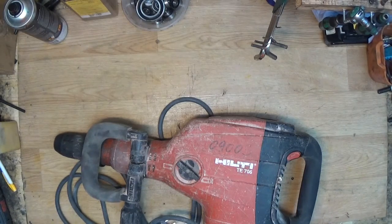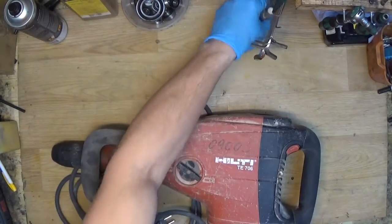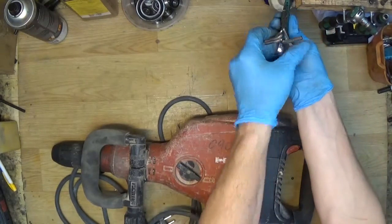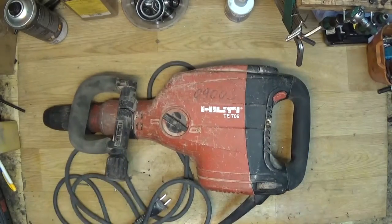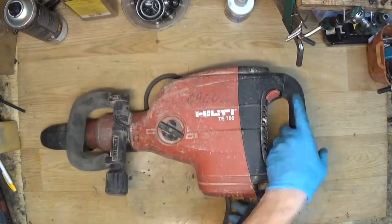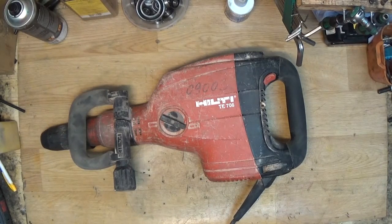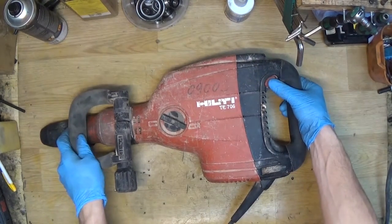Hi everyone, this is our first video with my new camera, so I'm very happy about that. I will check about the quality of this video. I have the Hilti TA706 and we will check what's wrong with it. I will try to turn it on — I don't even know if the sound is here or not as I'm talking, but I hope yes.